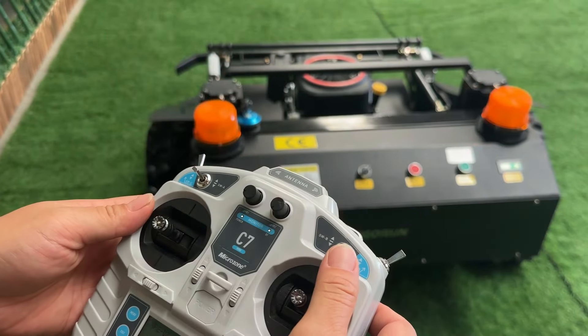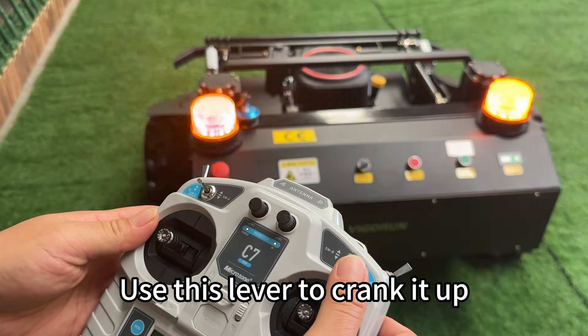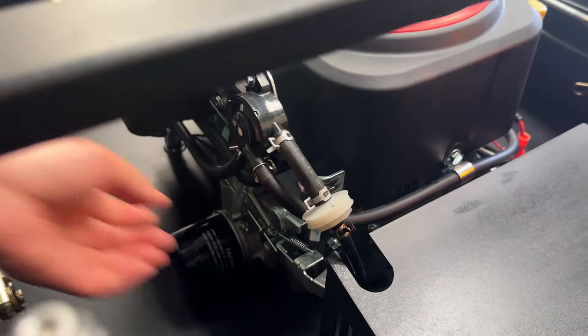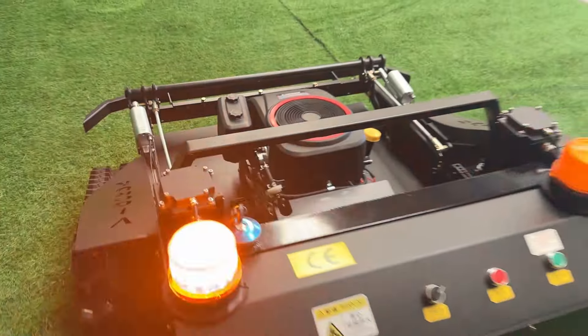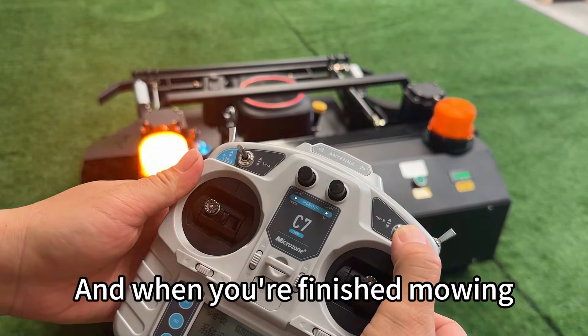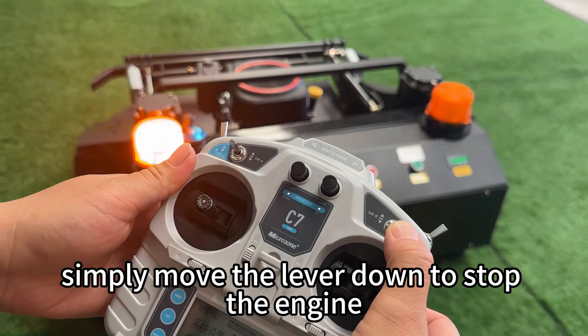Next method: use this lever to crank it up, but remember to quickly return it to the center position. And when you're finished mowing, simply move the lever down to stop the engine.